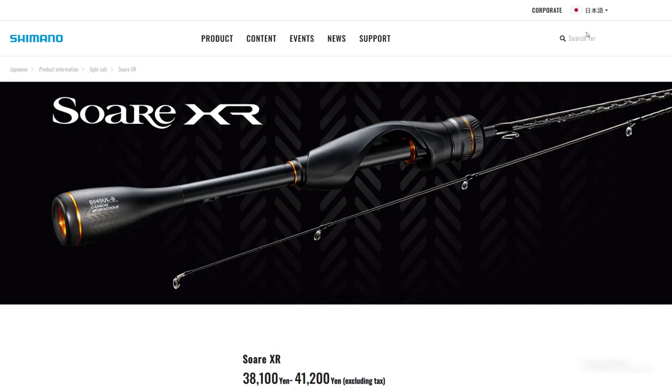For those of you who are new to my channel and see this image for the first time, this is the Shimano Soare XR. I have a full review on my channel with high-definition close-ups, and you have to see it if you're interested in high-end JDM rods. This rod is an absolute piece of art — amazing to look at and amazing to hold. Once you grab this handle, all other handles will seem inferior. Watch the review to select the right model for you, depending on what you want to do, because this rod has a lot of models and I think they're all good.